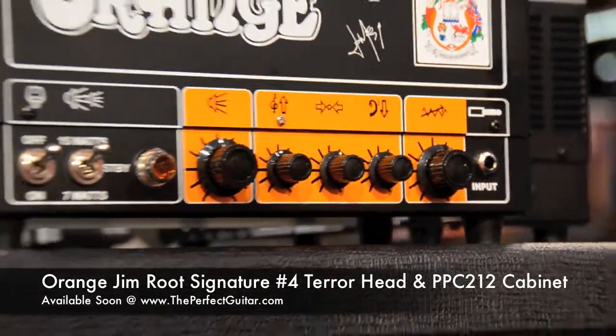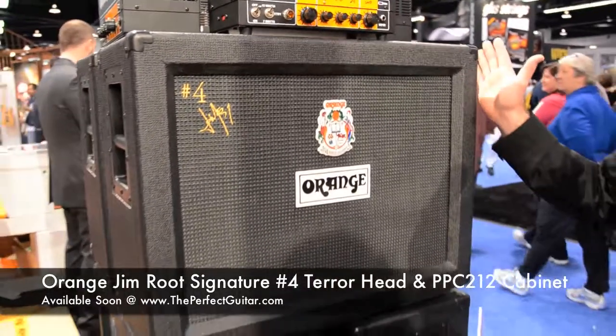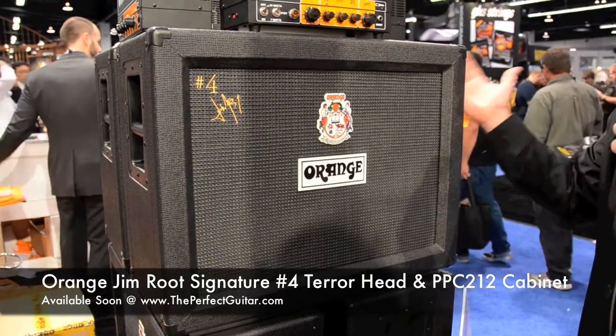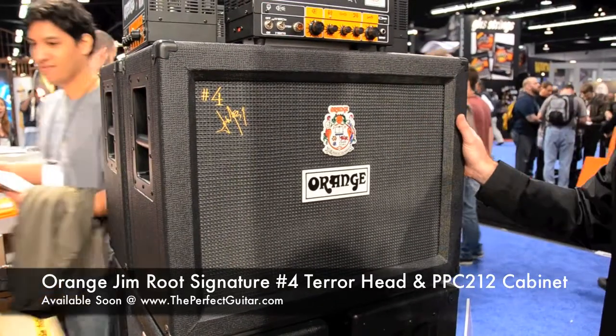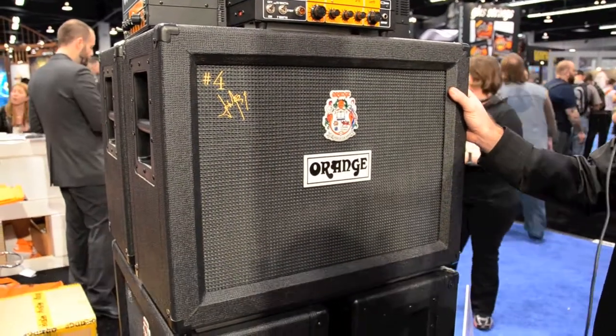They also have a compact 212 cabinet, which I think is going to be really cool. A lot of our customers really like the 212s from Orange because it's a closed back cab that sounds just phenomenal. But this is a smaller version of that 212, kind of like the compact 412. I'm really excited about getting this one in and trying it out myself.